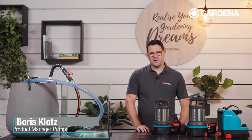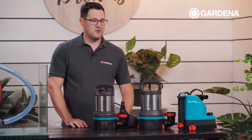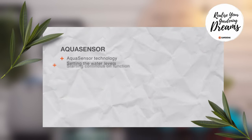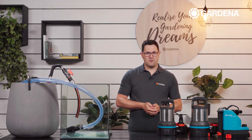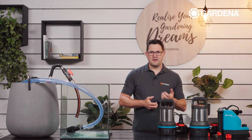Hi, I'm Boris, product manager for Gardena pumps, and in this video I would like to introduce our new Aquasensor system — what are the main benefits, what is it used for, and how can it be handled properly.